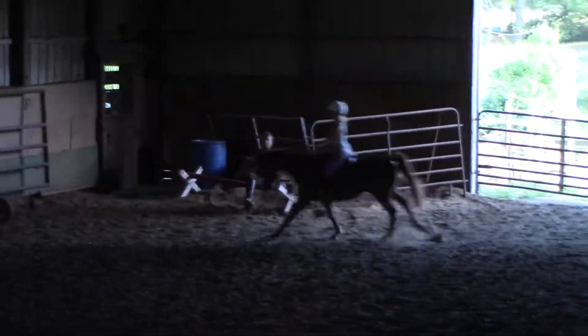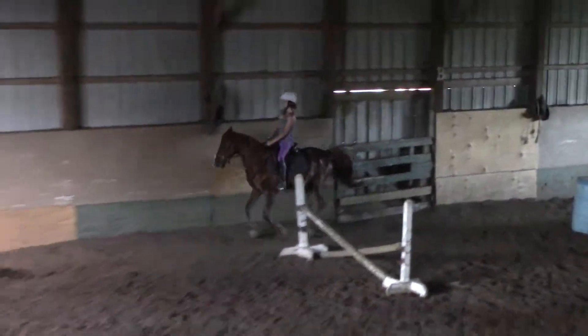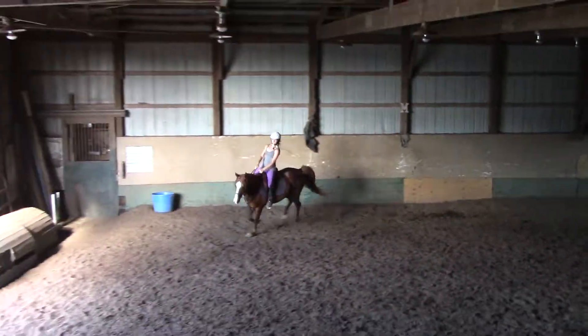From that twist, but from your ribs up, that stays straight. That's better. We're not kicking. That's not that it was bad. It was just a little.